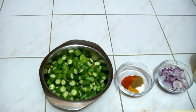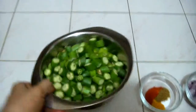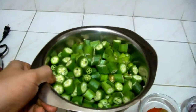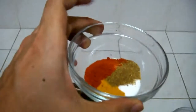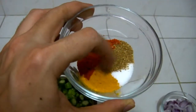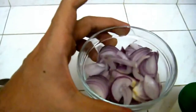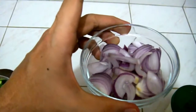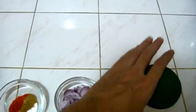Today we will be making Bindi Kisabji. The ingredients we need are about 500 grams of Bindi, 1 and a half tablespoon of chili powder, haldi — that's turmeric in English — per masala, salt, 2 chopped onions, and 4 tablespoons of oil. So let's begin the cooking process.